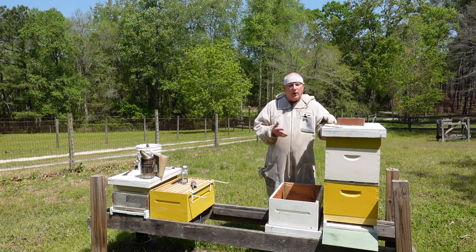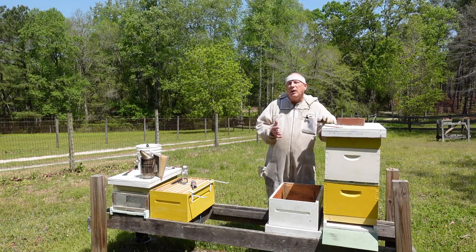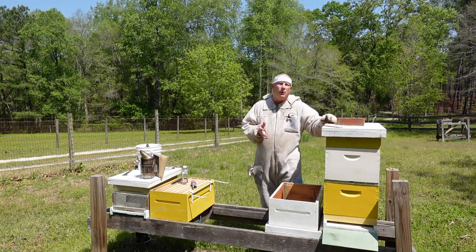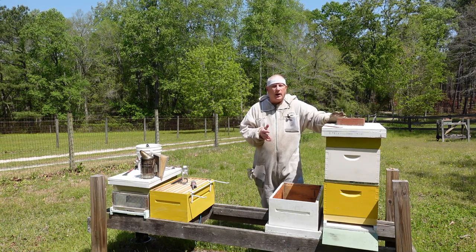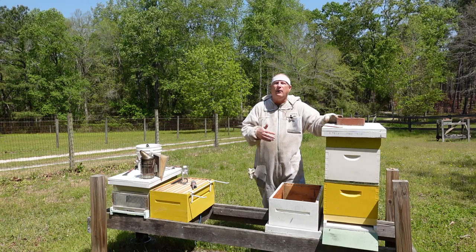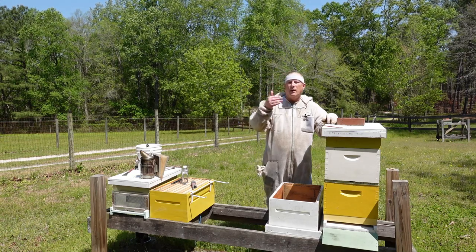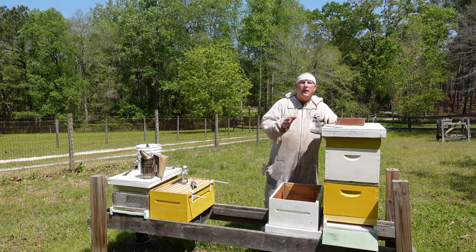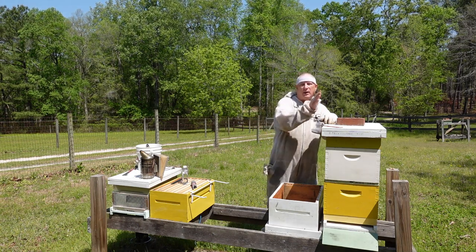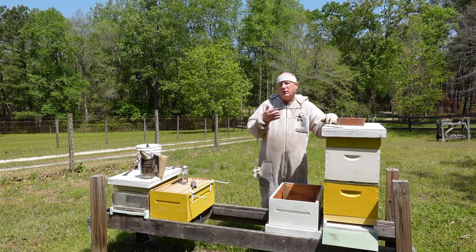Today's video will probably take somewhere between a beginner and an intermediate, simply because I'm going to be explaining to you what I'm doing. The hive I'm inspecting today is what I call Hive 3. I've got three rows of hives and this is the first hive in the third row. I number them from one to three rows, and then hives in a row would be three-a, three-b, three-c, and so on. In this case I've only got one hive in this row, so it's Hive 3.